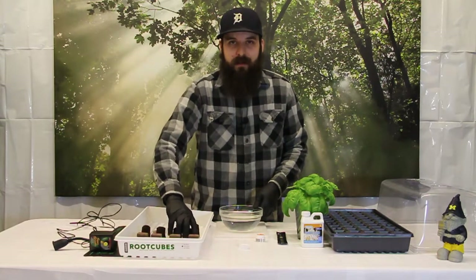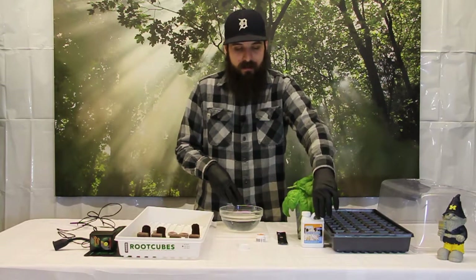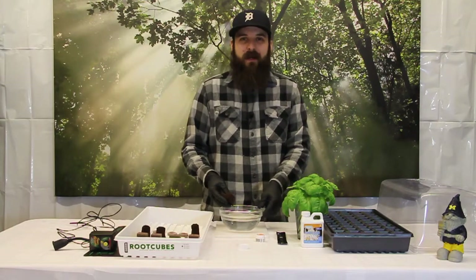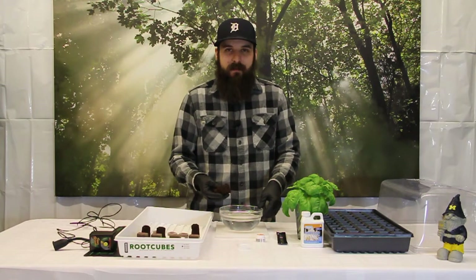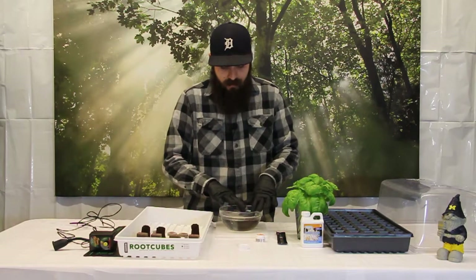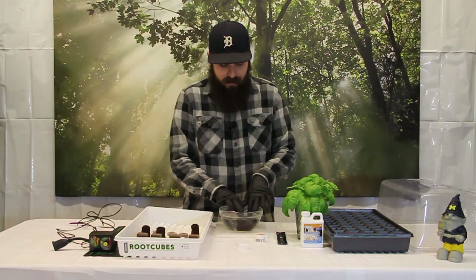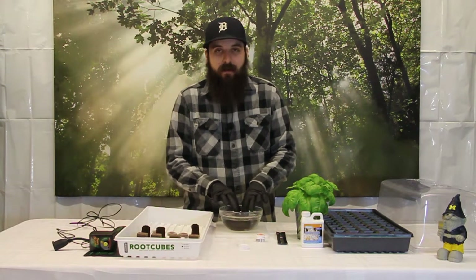I'm going to use the Rapid Rooter Cubes for this demonstration. I've already dosed the water with the Power Clone and I've pH'd this to about 6.0. You can pH anywhere from 5.5 to around 6.2. Some people are having better success at lower pH's, but I've always pH'd right around 6. So I'm going to go ahead and let these soak. The goal is to get them nice and saturated, but we are going to give them a little bit of a squeeze because we don't want them dripping wet when we take our clones.